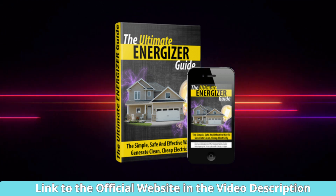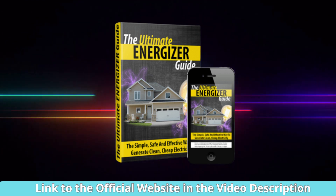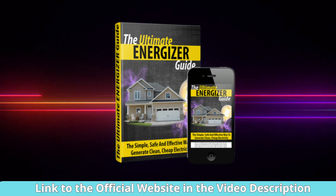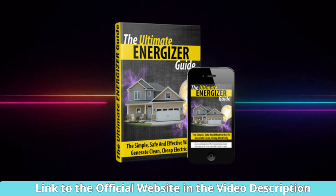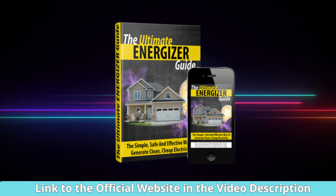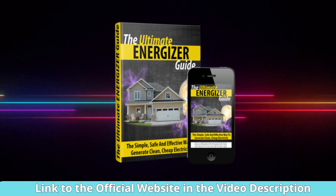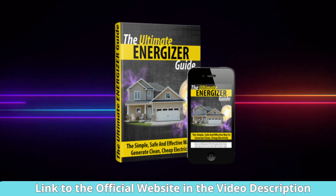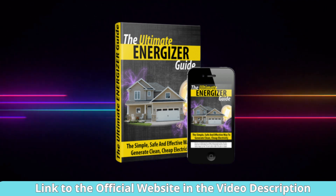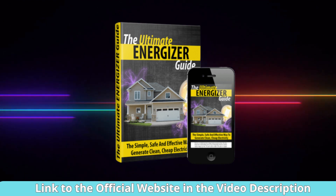When considering the purchase of the Ultimate Energizer Guide, it's crucial to obtain it exclusively from the official website. The official website ensures that you receive a legitimate and authorized copy of the guide, complete with all the latest updates and support. Buying from the official source also safeguards you from potential scams or counterfeit versions that may lack crucial information or even pose security risks. Additionally, the official website often provides valuable customer support and guarantees to ensure your satisfaction with the product. To ensure you're getting the real deal, make sure to use the link provided in the description of the video below, directing you straight to the trusted source.